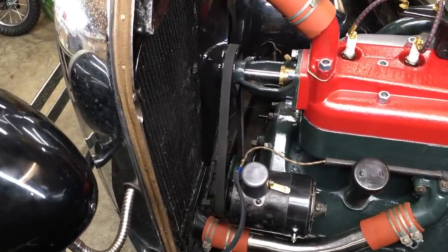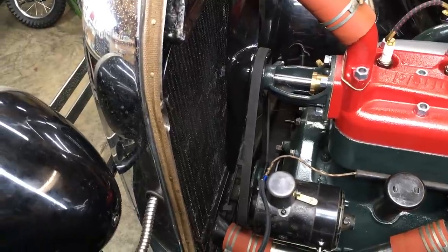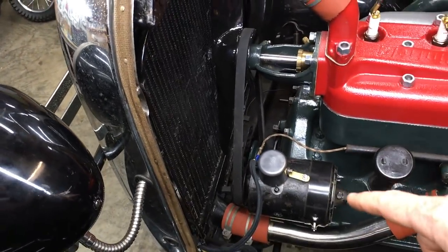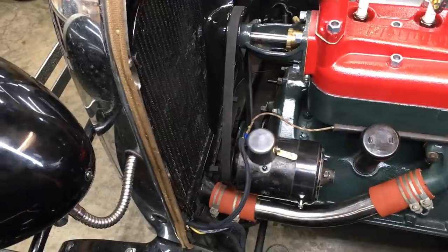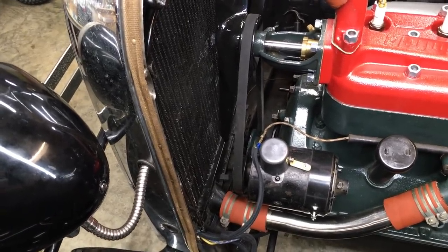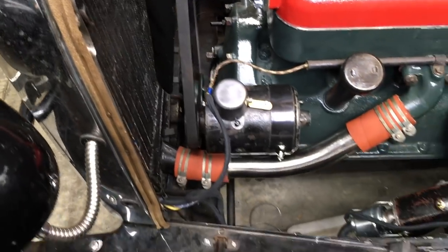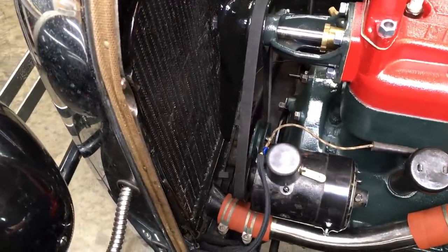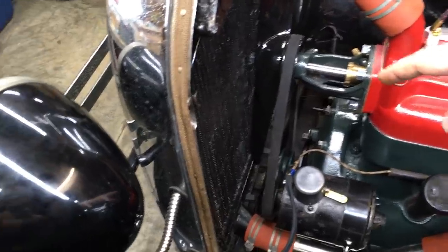First, get your fan belt on — I find it's easier to get the belt on before you attach the radiator hoses. The fan belt circuit varies a lot from one Model A to another; you might have a two, four, or six-bladed fan, and there are two common types of generators. This one's actually a 1932 generator that Tom Wiesenberg up in Minneapolis just finished rebuilding. The clearance from the pulley to the crossmember varies a lot, and in some cars it can be very hard to get the belt under the pulley because it's so close to the crossmember.